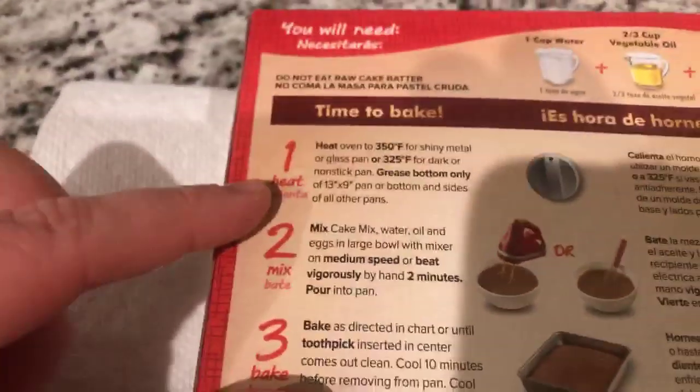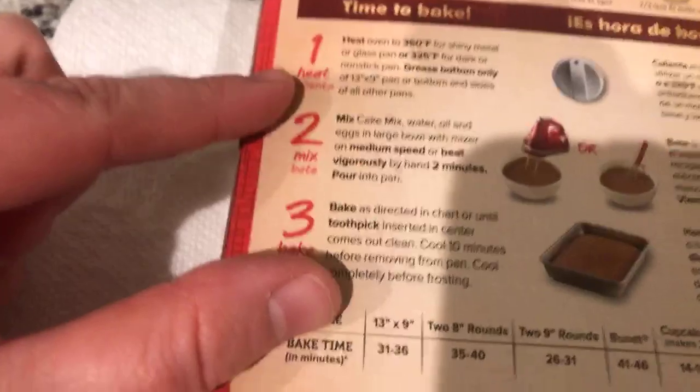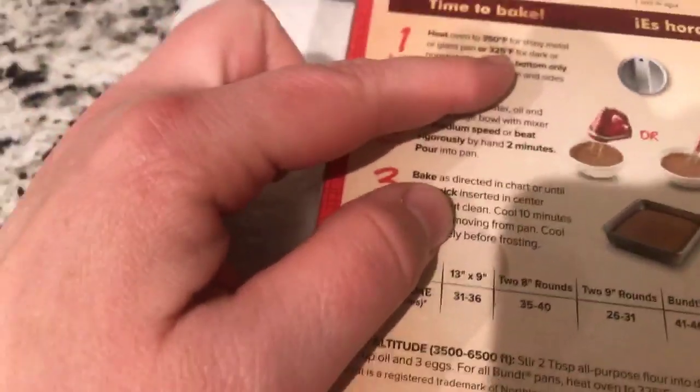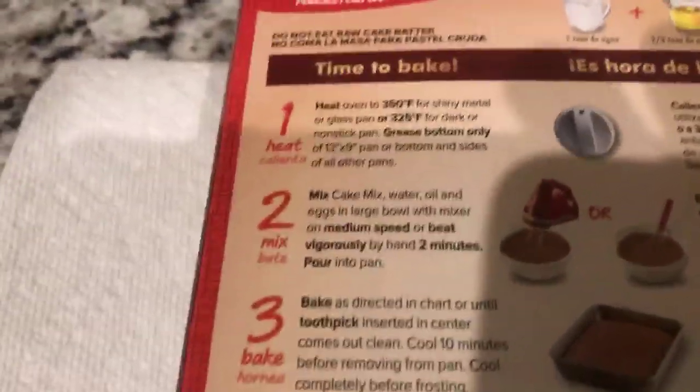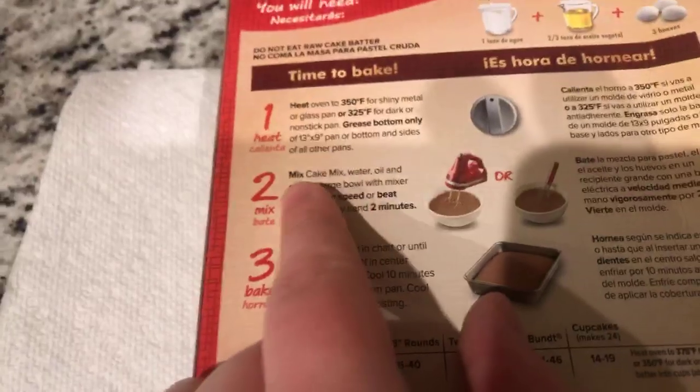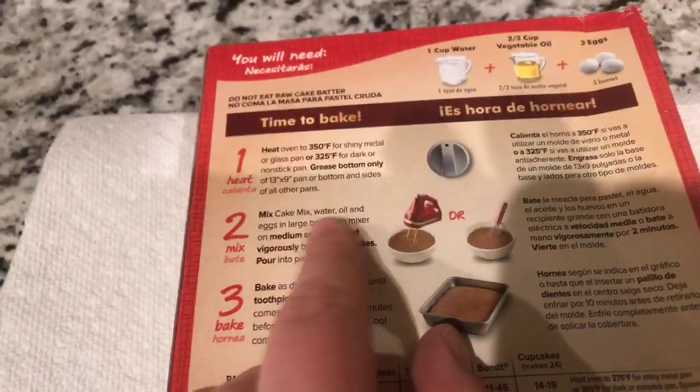We're going to show them our instructions. Since you want to go live, we got to make it educational. You see that big number? What number is that? One. It says heat oven to 350 degrees — we did that already. And so now we go to number two. It says mix cake mix, water, oil, and eggs in a large bowl.